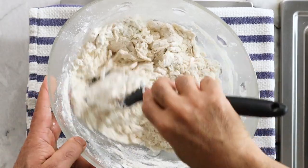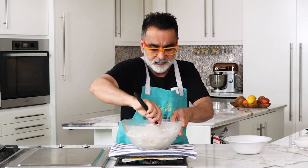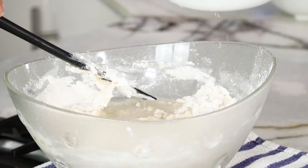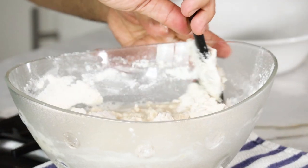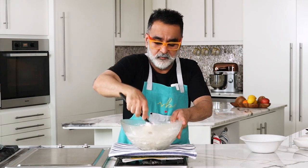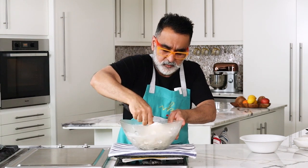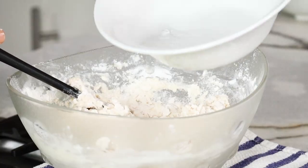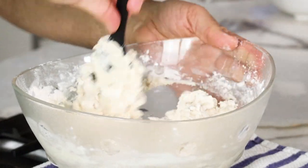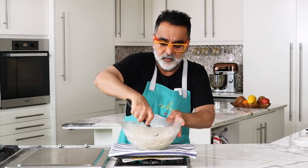It should look like a very rough, crumbly kind of dough mixture at this stage. Then add a little more water — not all of it. It's getting there, and now for the rest of the water. Gently mix that and you can see the dough is coming together well.